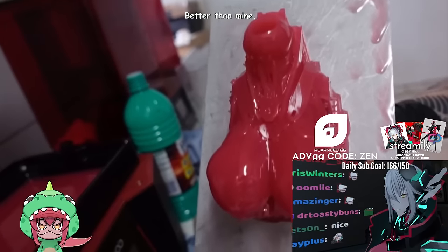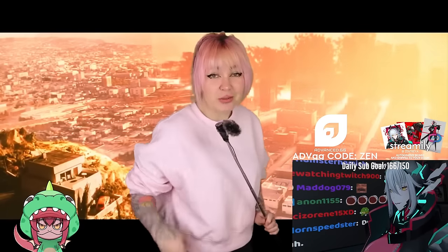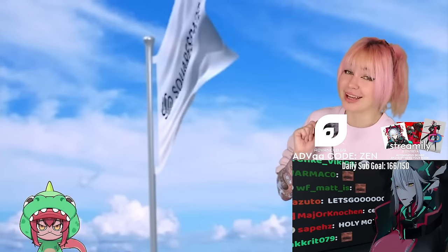Well, if these tatas don't prevent the apocalypse, I don't know what will. Maybe you can prevent Doomsday with a mind-blowing online presence. With today's sponsor, Squarespace, you could possibly make a deep impact on that.